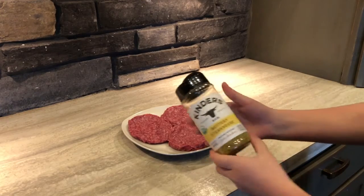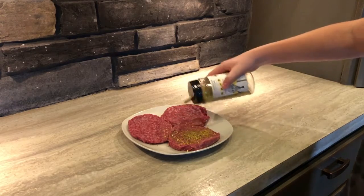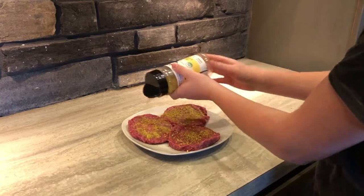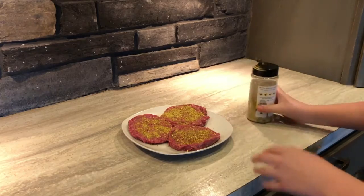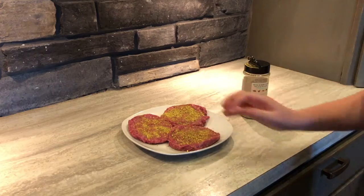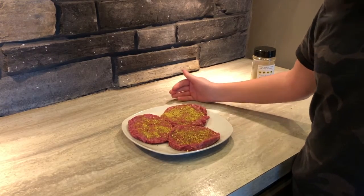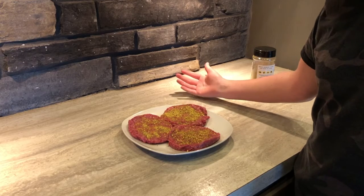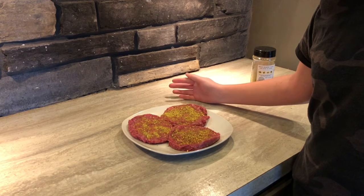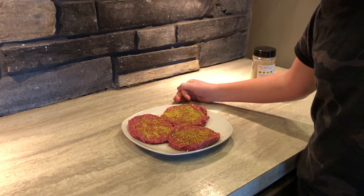I'm gonna go ahead and season them with this buttery steakhouse seasoning — put a good amount on there, but not too much, because otherwise it's just over-seasoned and no one likes over-seasoned burgers. I'll season the other side on the smoker. One more thing: I got these burgers from Jamestown Cattle Co. If you live in the Jamestown or Hudsonville area, go ahead and check them out — really good burgers, actually my favorite. They didn't sponsor this, but it is really good.